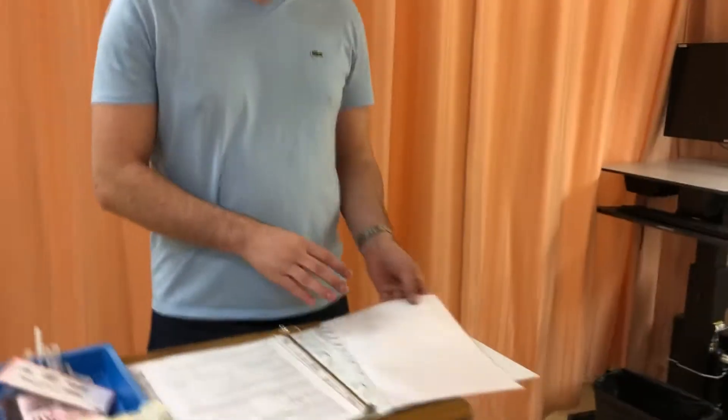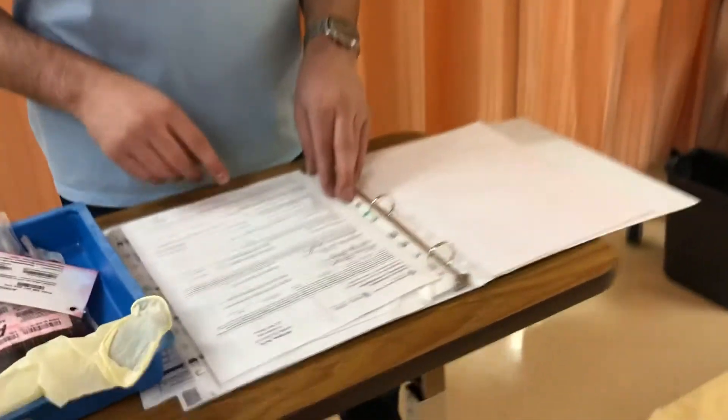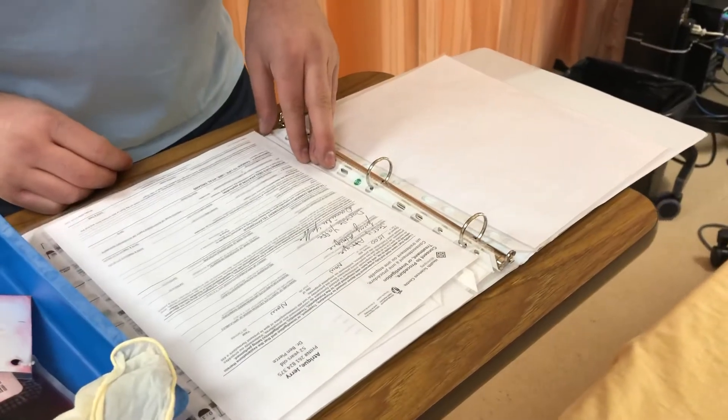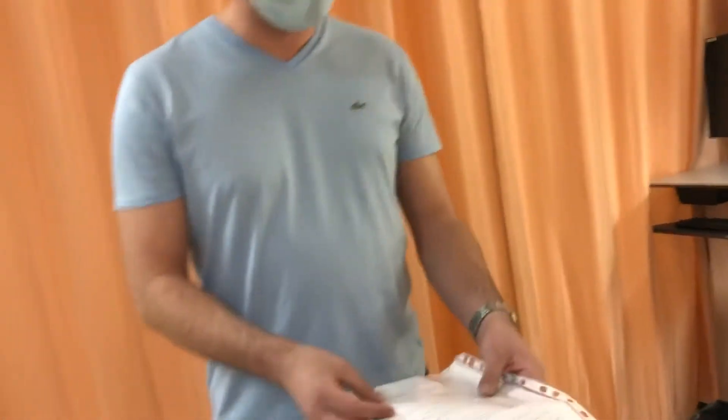Now that I've reviewed the physician's order, I'll make sure the consent form is signed. It's been signed by the patient as well as the witness, so I'm done with that.